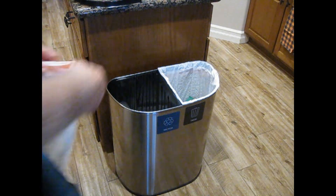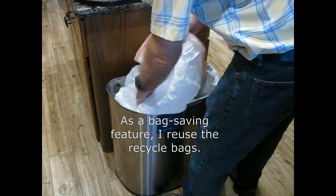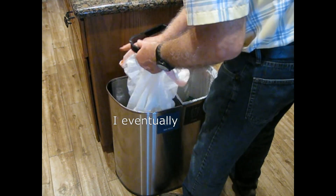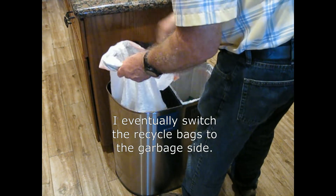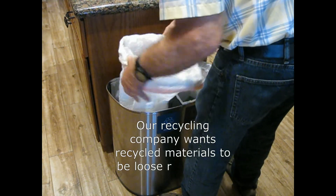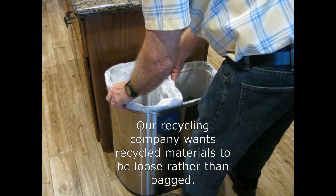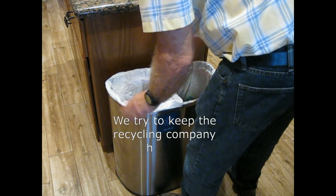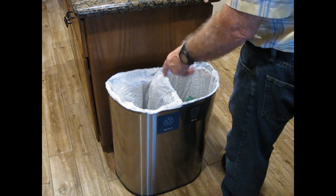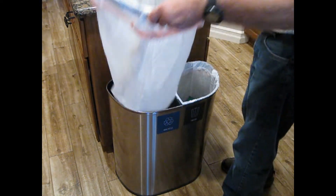As a bag-saving feature, I reuse the recycle bag. Eventually I'll switch it over to the trash side and get rid of it. I always keep them loose because the recycling service wants the recycling to be loose, not in bags. A little hint: I put new bags in the bottom of the can so they're ready when needed.